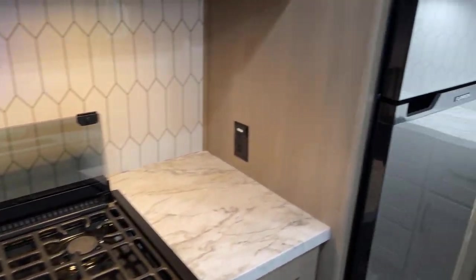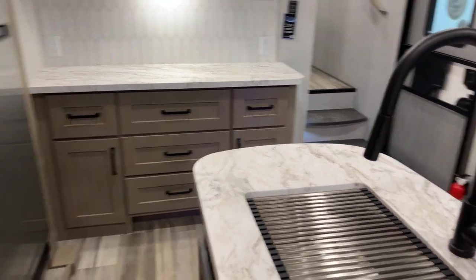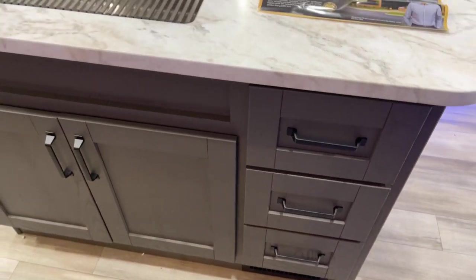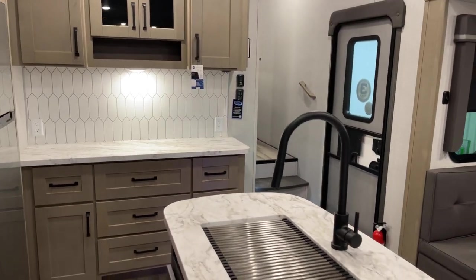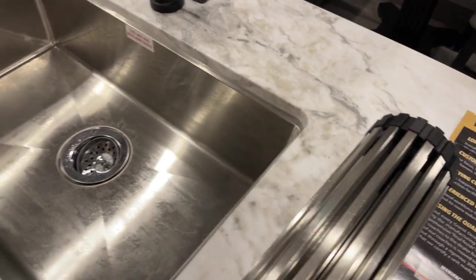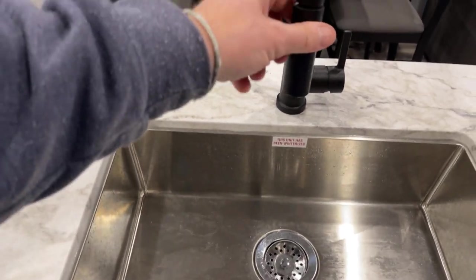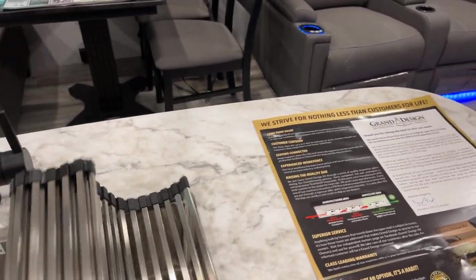Let's talk about the island sink. I'll give you a quick view you don't usually get — looking from the back side where the rubber meets the road on the island. Rolling back the cover, there's a stainless steel recessed-mounted sink that's easy to keep clean, with a high-rise faucet and a spray attachment nozzle.